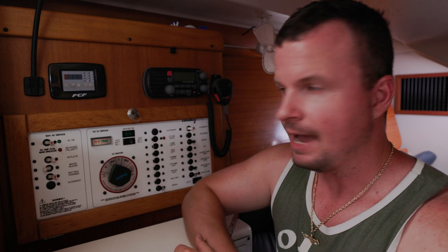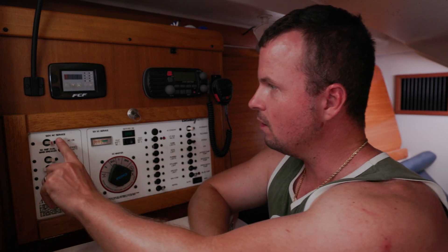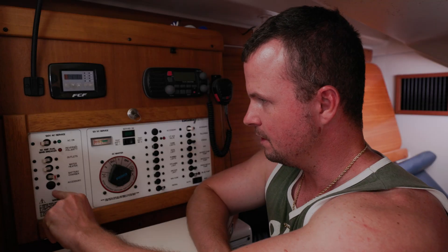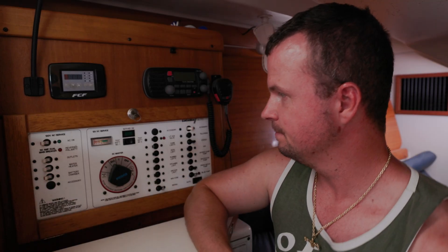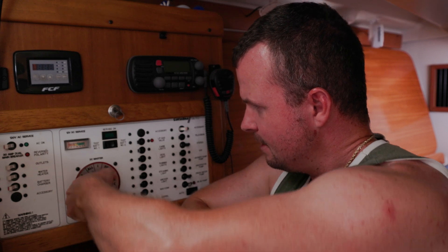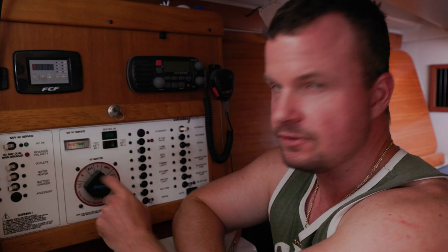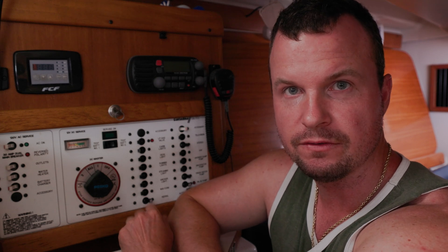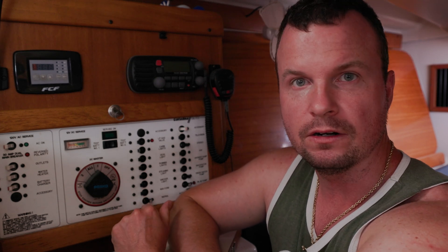I'm inside the cabin at my circuit panel and we need to turn off all of the AC loads — the outlets, the water heater, and the battery charger. Once we disconnect from shore power, I like to just run off of one battery. That way I have a second battery untouched that I can always go to for a reserve when starting up the engine again out on the water.